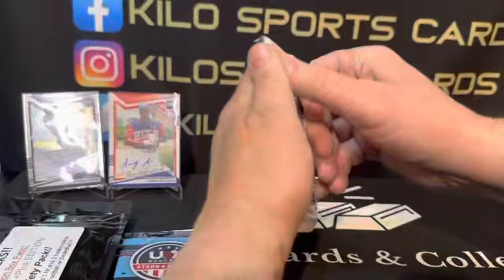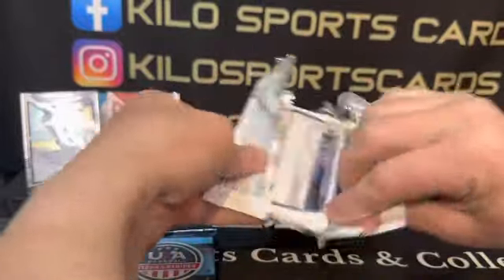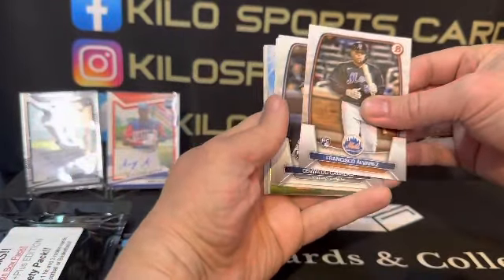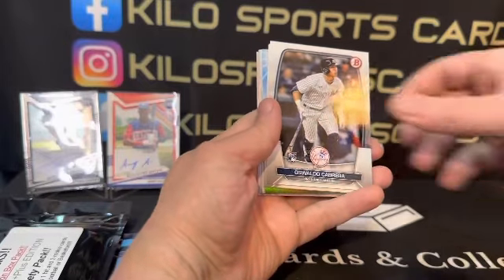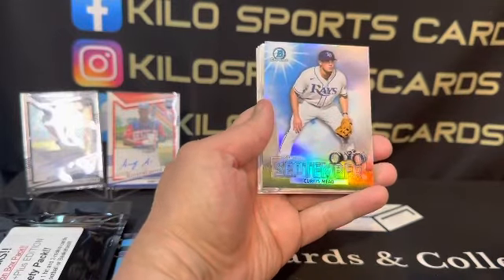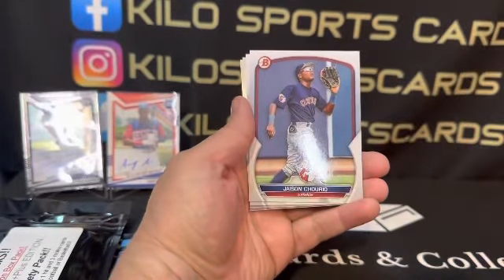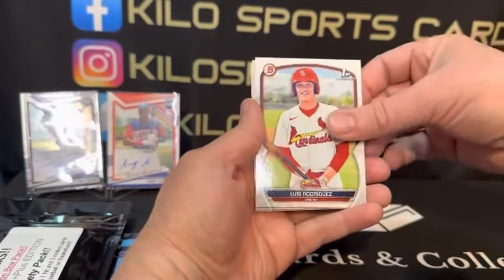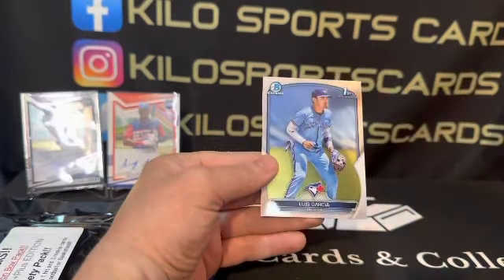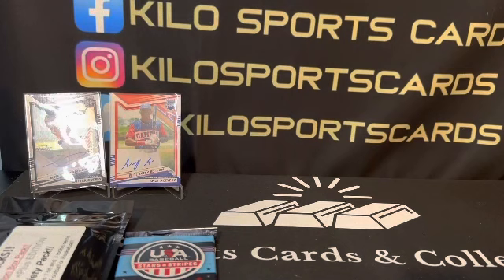Alright, Bowman 2023. We got Francisco Alvarez, Oswaldo Cabrera, Xander Bogaerts, Curtis Mead — his sights on September — Alex Ramirez, Jason Wiley, Luis Rodriguez, Randy DeJesus, and Luis Garcia are our chromes. Nothing too crazy out there, the inserts are pretty common.